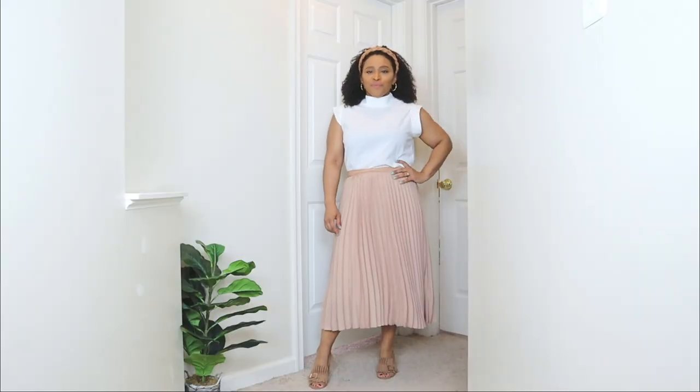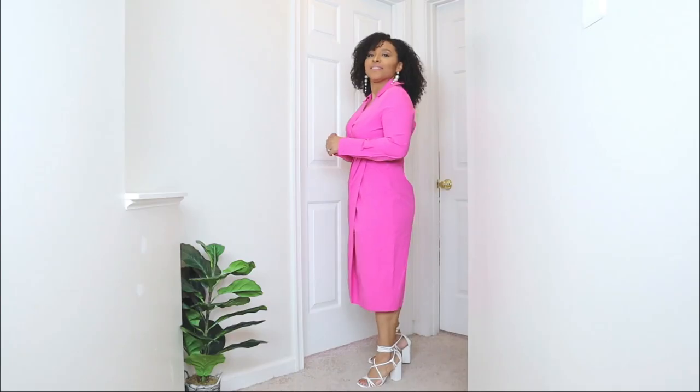In this video I'm going to be showing you what to wear to church for Easter Sunday. If you're looking for church outfit ideas, this video is going to show you a ton of outfit ideas that you can wear to church for Easter Sunday. Easter is a beautiful time of year and I definitely want to show you some fresh spring outfit ideas that you can wear to church this Easter Sunday.